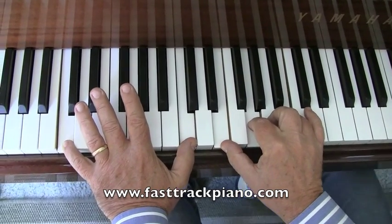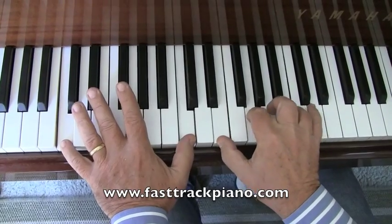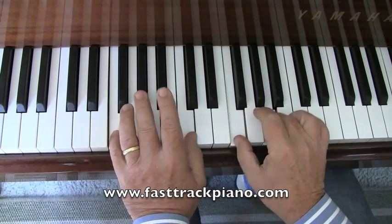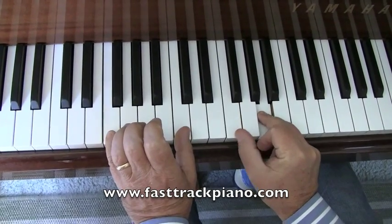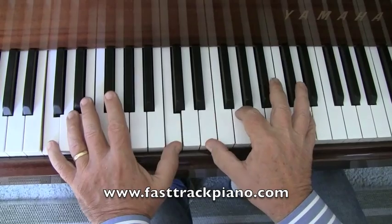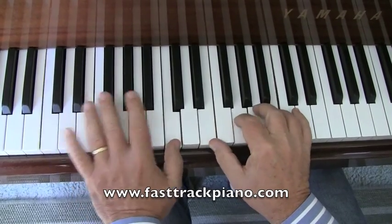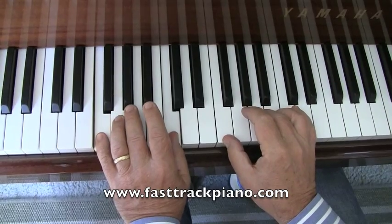Sounds nicer with the right sustain pedal on. So it goes to F, C, F, A. And you do three of those.